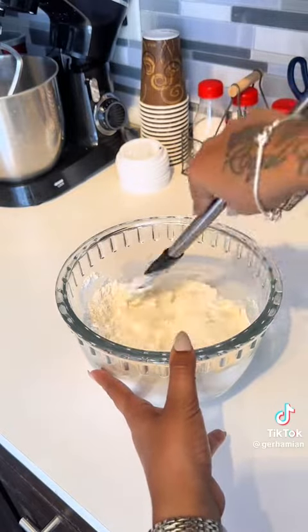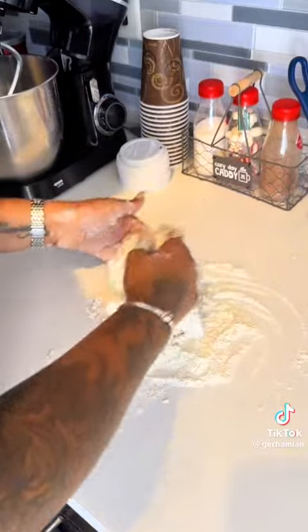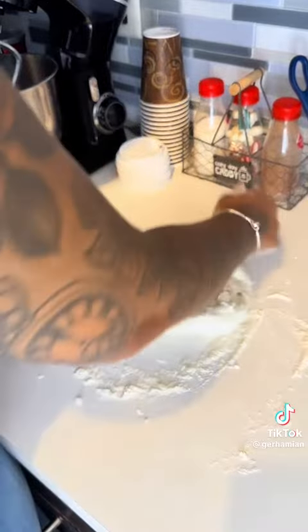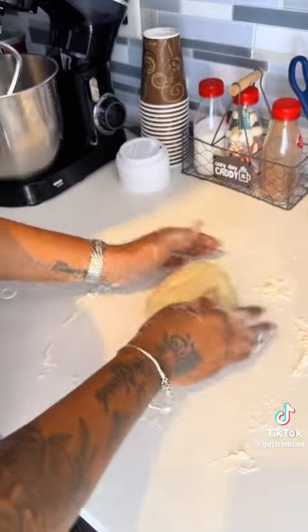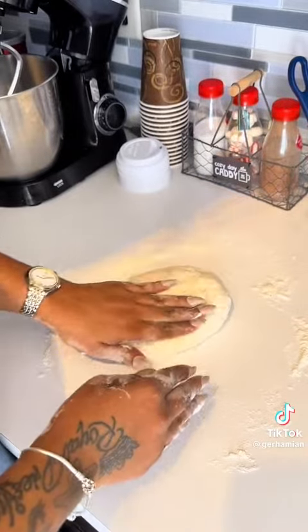I'm going to mix that and turn it onto a floured surface. I kneaded this dough for about five minutes. Even though it's a no-rise dough because there is no yeast, I'm going to put it back in the bowl and set it aside to finish everything else.